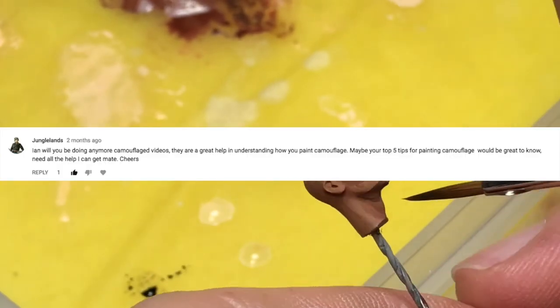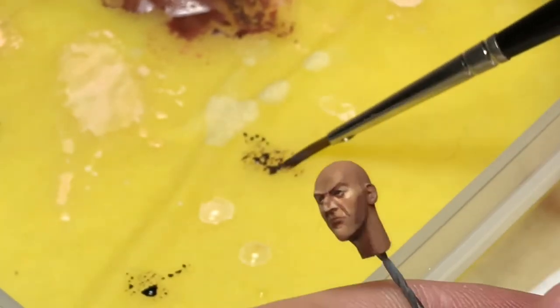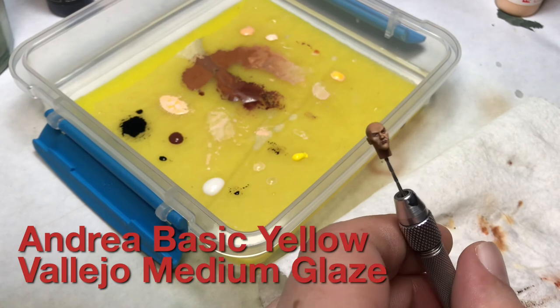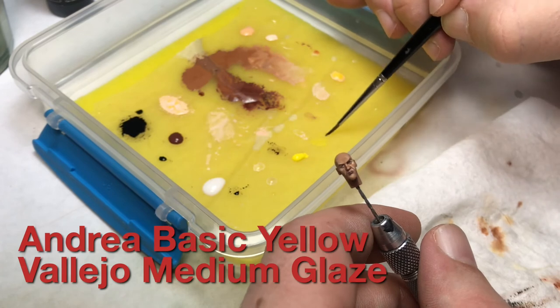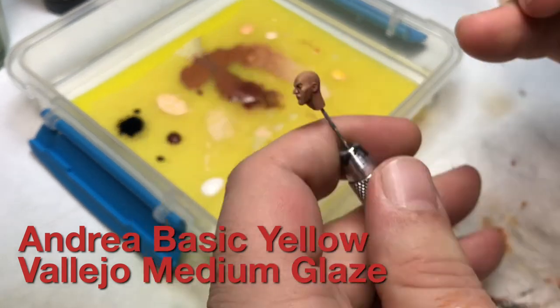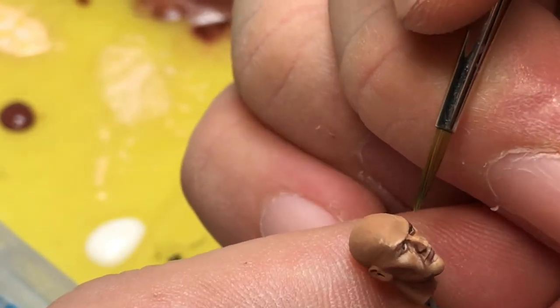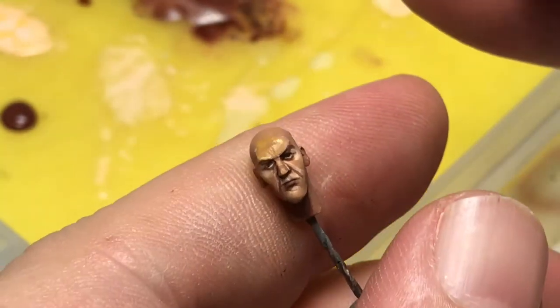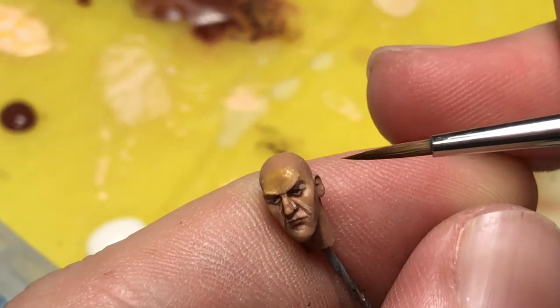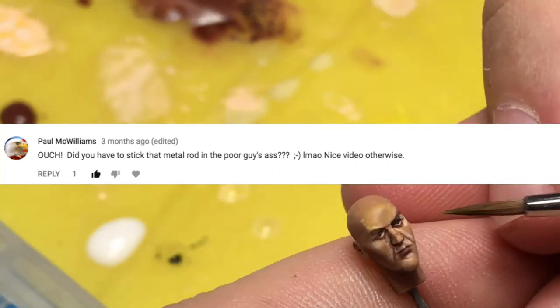Jungle Lands asks: will you be doing any more camouflage videos, and what are your five tips for painting camouflage? Yes, of course I'll be doing more camouflage videos in the future. As for five tips, I don't know if I can come up with five, but my top three from current experience painting German camouflage specifically are: reference, patience, and a sharp brush.